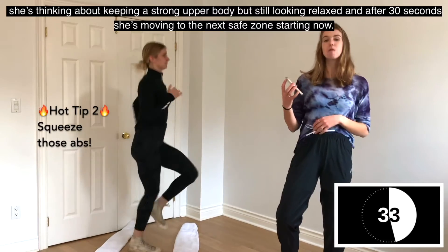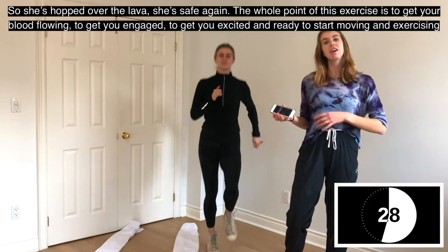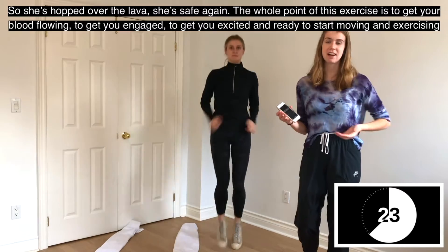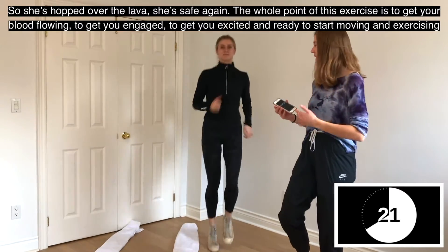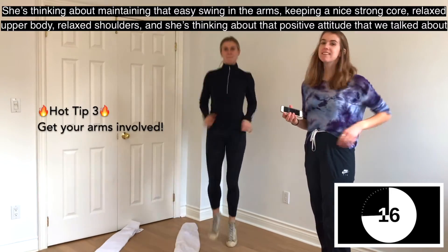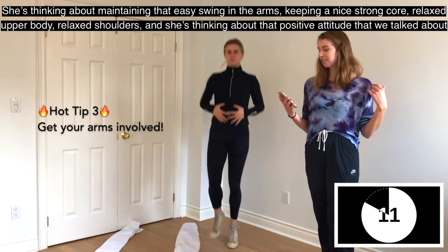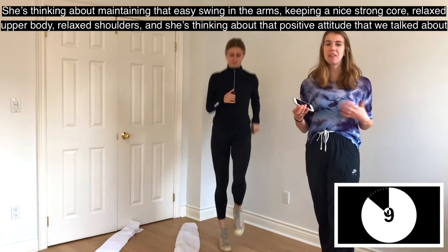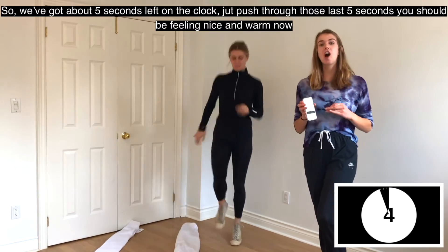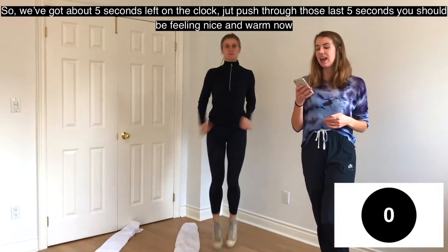After 30 seconds, she's moving to the next safe zone — she's hopped over the lava and she's safe again. The whole point of this exercise is to get your blood flowing, get you engaged and excited, and ready to start exercising. She's maintaining that easy swing in the arms, a strong core, relaxed upper body and shoulders, and that positive attitude. Just five seconds left — push through. She's feeling nice and warm now, and we're done.